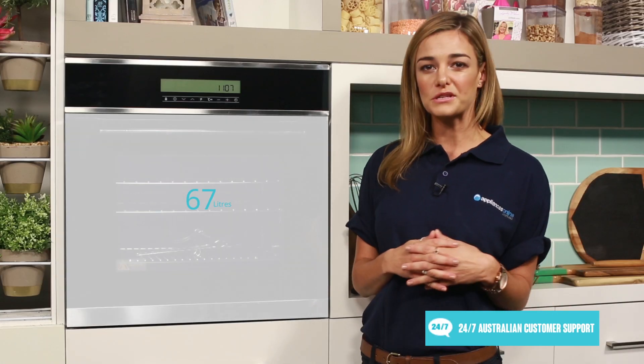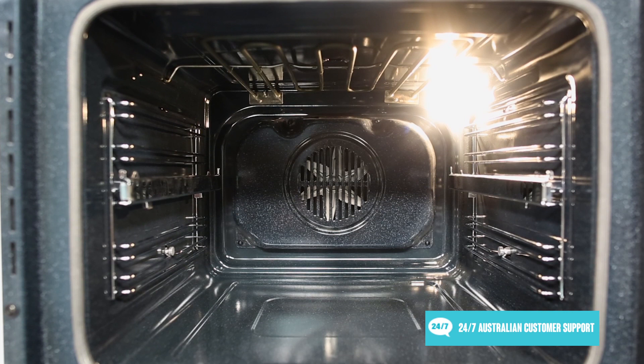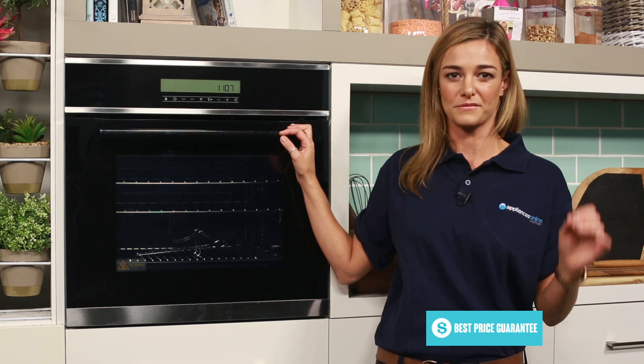With 67 liters of gross capacity, this oven is the ideal size for a household who love home cooking, and thanks to the fan force function you can use the entire oven space when cooking. So no matter whether your food is on the top rack or the bottom rack, it'll be cooked perfectly to perfection.